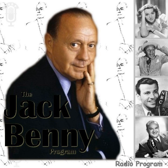J-E-L-L-O. The Jell-O program starring Jack Benny with Johnny Green and his orchestra. The orchestra opens the program with 'She Shall Have Music' from the picture of the same name.